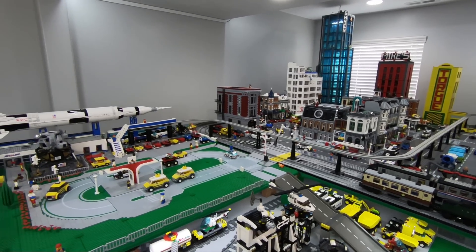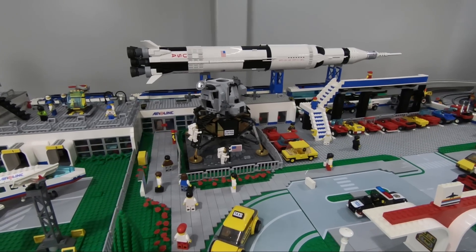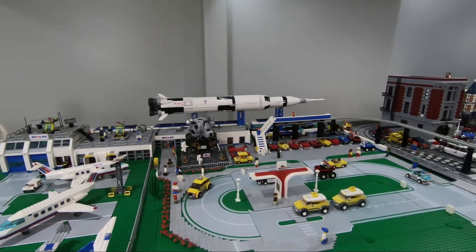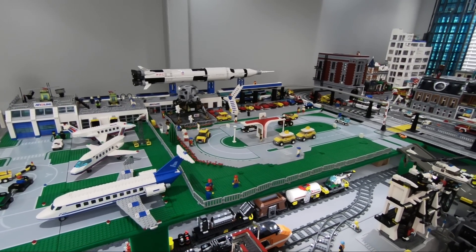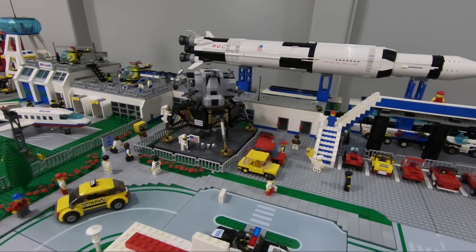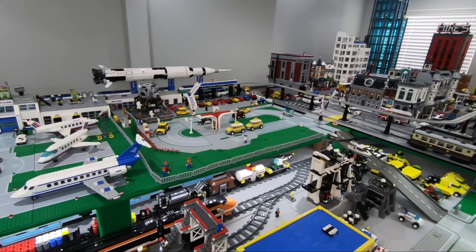Down here in the basement, I wasn't planning on putting this in the city, but there is that spot in front of the airport that I thought it would fit. It does fit, although it looks a little bit out of place. You've also got the Saturn V rocket just behind it — which is the rocket that launched this thing into space — so it's definitely not to scale. It probably belongs on a shelf, which I'll probably end up doing eventually, but for now I'll keep it there for display to remember the 50-year anniversary of man landing on the moon.